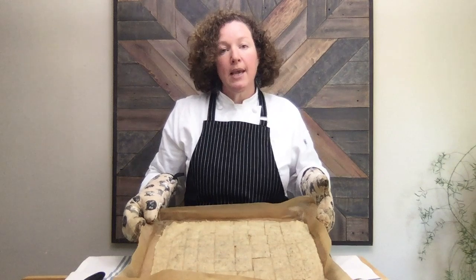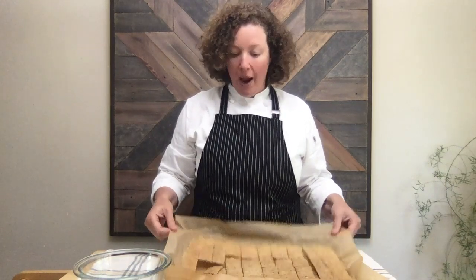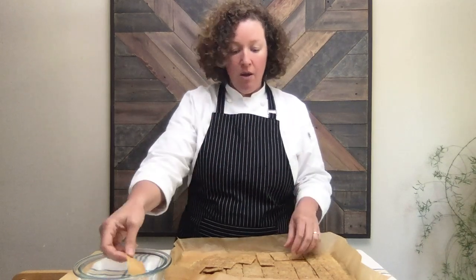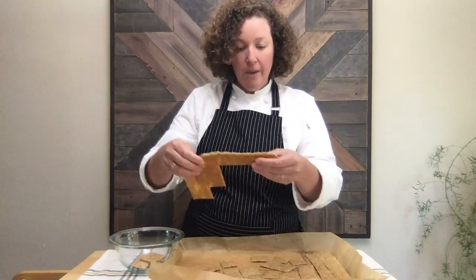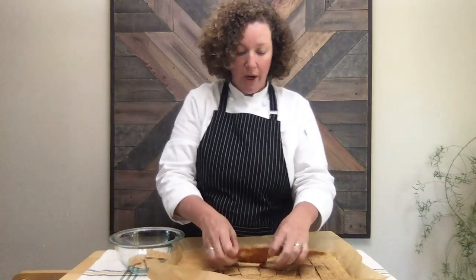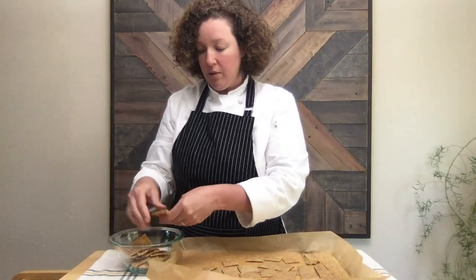Now we're going to go back in the oven for 30 more minutes and finish baking, and then they'll be done. Hey you guys, I'm back — it's been 30 more minutes and my crackers are completely baked. They're nice and golden brown and crispy. They're still a little bit warm but you can see they're very thin and crisp. I'm just going to fill them into this bowl here. Sometimes the edges aren't as broken, but you should be able to break them right along that little scoring mark that you made. And we got some nice crackers.